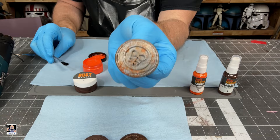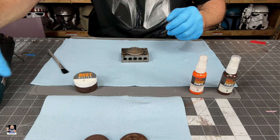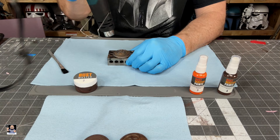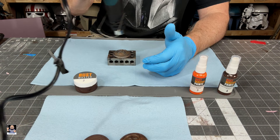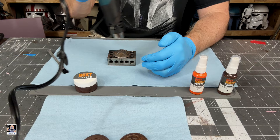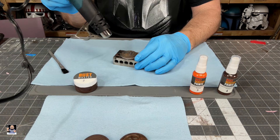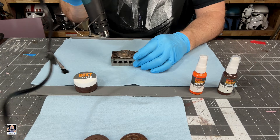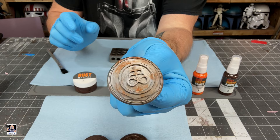I'm thinking that looks right. So put that there, go ahead and put the lid back on, make sure it's nice and tight and we'll set it aside. I was thinking about doing this as a time-lapse, but I want you to see the whole process. If you just use a little bit at a time, it actually dries really, really quick. Alright, step one right there — looks pretty good so far.